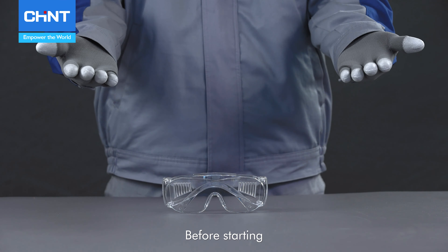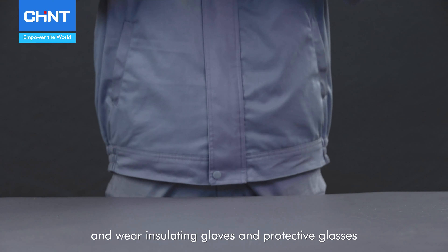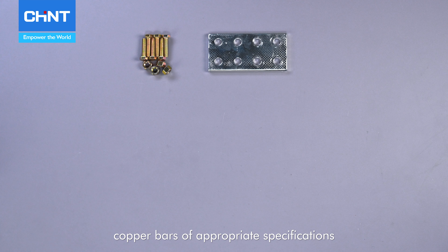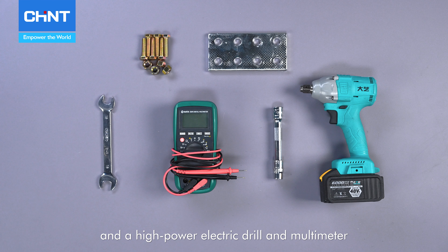Before starting, disconnect the power supply and wear insulating gloves and protective glasses. Prepare M8 screws, copper bars of appropriate specifications, open-end wrenches, and a high-power electric drill and multimeter.